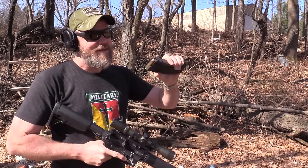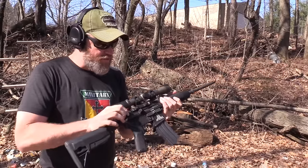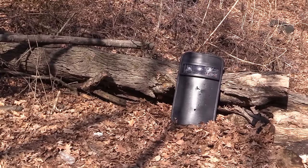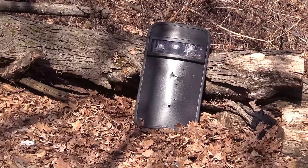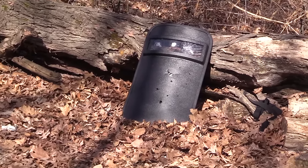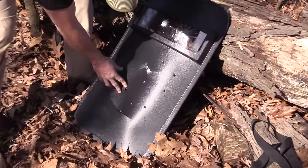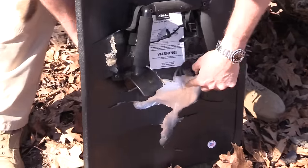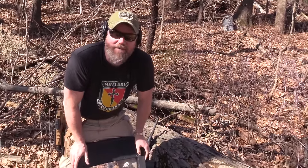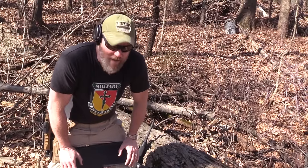Now we're going to try the .450 Bushmaster — this is a 250 grain projectile, and the gun probably won't cycle because we have the suppressor off it and it's set up for suppressor use. It has a scope on it. I'm going to try to hit it in that little open area between where the double-aught buck went and where the slug went. Hit it right in the spot I wanted to. That's where the .450 hit, and it still did not make it through. That's pretty impressive. It's definitely capable of stopping all handgun threats and even some rifle threats like the M1 carbine.